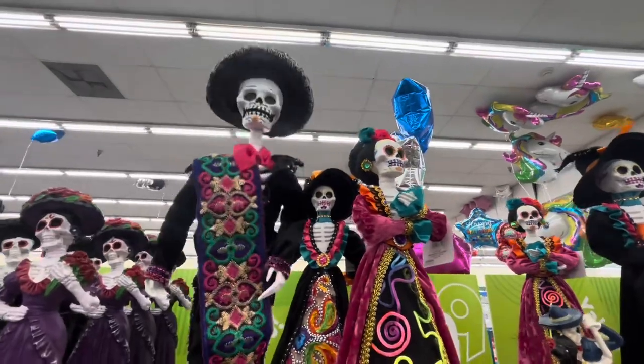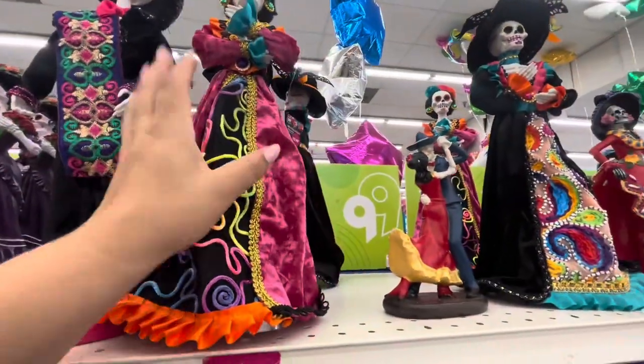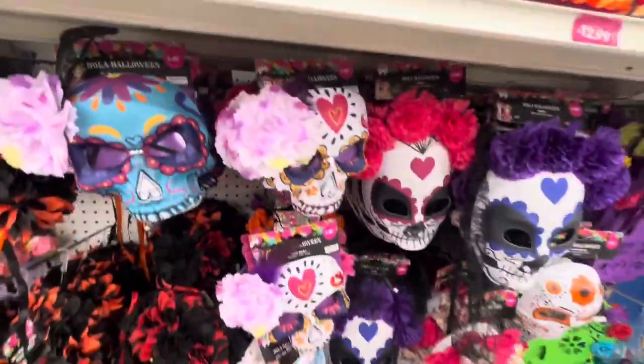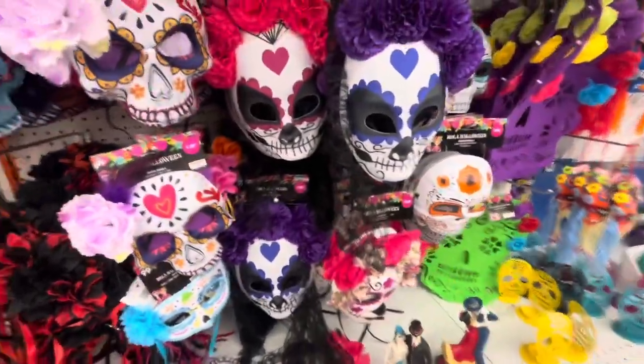Then these guys are even bigger — look how big they are — and they are $12.99. Then back there, another couple for $3.99. Then they have the masks — all the masks — $1.29 and then $1.99. And then more couples down here.